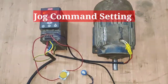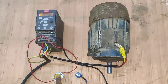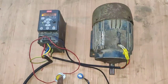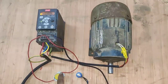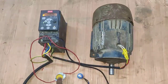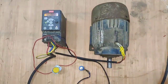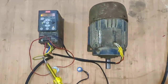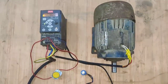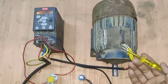Friends, in this video we learn how to set jog command setting in Danfoss Drive, and which parameters we need to enter in Danfoss Drive. You can see here, when we press the push button, our motor runs in jog command. When you press the push button, your motor will run; when you release the push button, your motor will stop. Let's start the video and first understand how to set parameters and how to do proper connection for jog command.